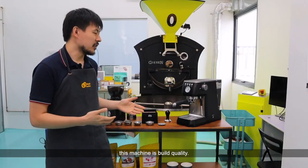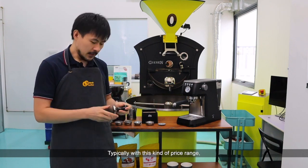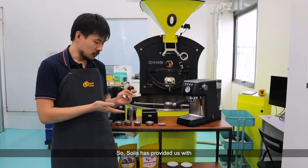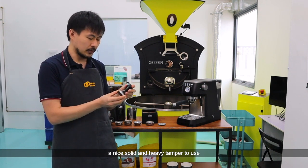What we really like about this machine is the build quality — it's got really decent quality and you see that in the tampers as well. Typically with this kind of price range, you're looking at cheap plasticky tampers, but not the case with this. Solis has provided us with nice solid and heavy tampers to use.